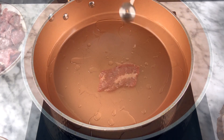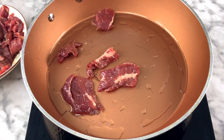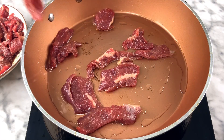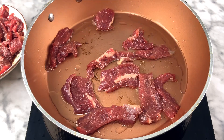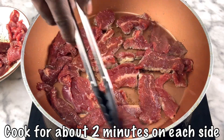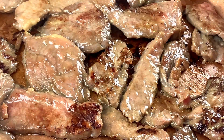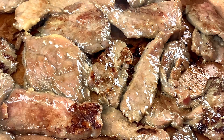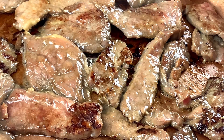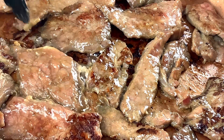Put some vegetable oil in the pan and start by putting in the meat first, before the vegetables. Those strips were marinated for about 30 minutes and are now ready to go into the pan. After a couple minutes on each side you can see how it looks. I had to do two batches because the pan wasn't big enough for all of them.